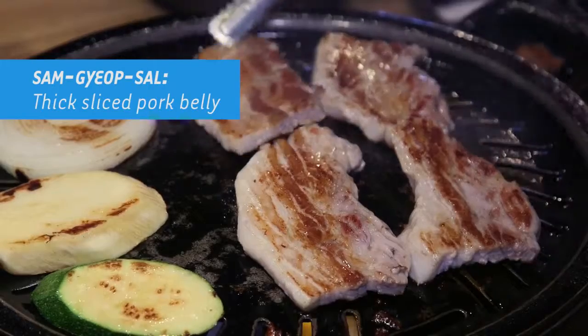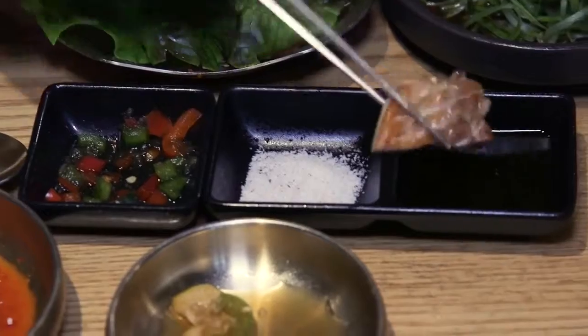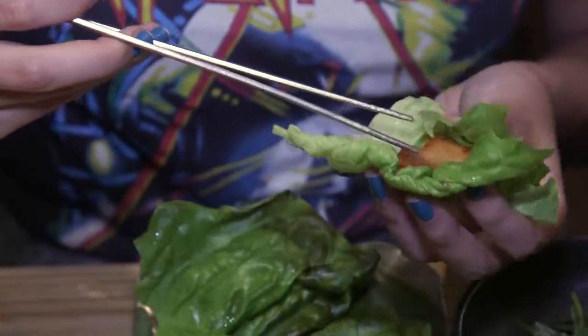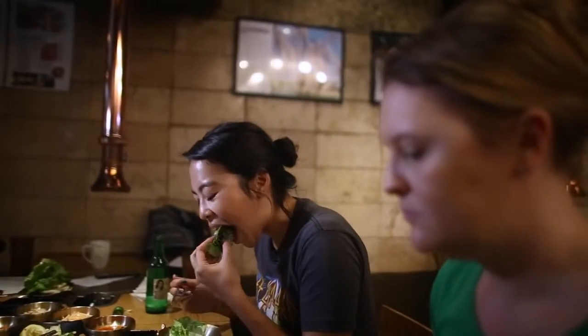This is unmarinated pork belly, so that means you can sauce it up more. Here we have salt and pepper with sesame oil, and I'm going to put a little bit of this kimchi on. Kimchi and pork goes really well together for me. Okay, I'm going to go first, and as soon as I put it in my mouth, then you put it in your mouth, right?